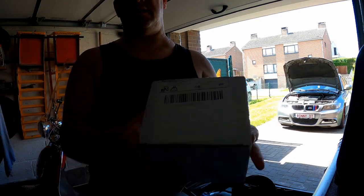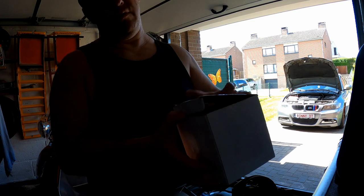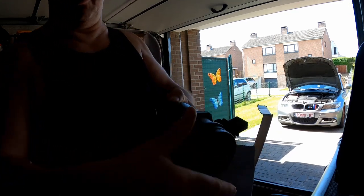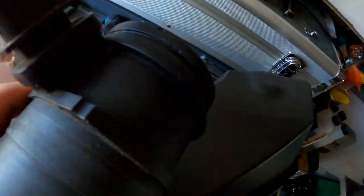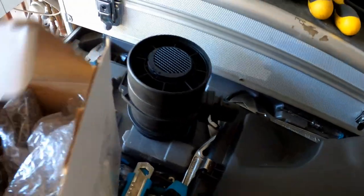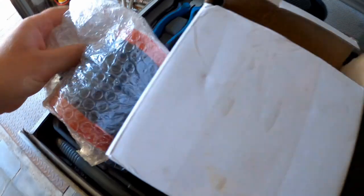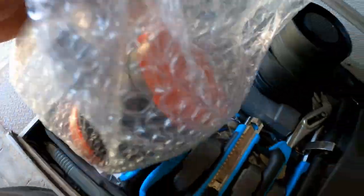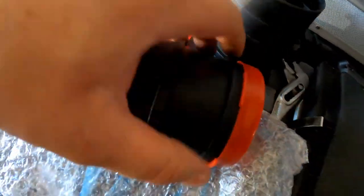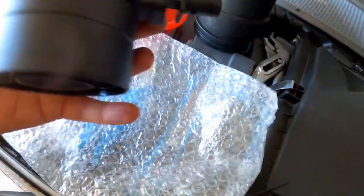We hebben AliExpress. We hebben nu een nieuwe. Dat is de Bosch—de luchtmassameter. En hier hebben we dan AliExpress, dat komt echt van AliExpress. We gaan ze vergelijken. Hier zit deze in. Hier hebben we eentje, en dat is dan ook een. Dus er zitten rode stoppen op—dat is gewoon zodat er niks in komt. Dat is AliExpress.